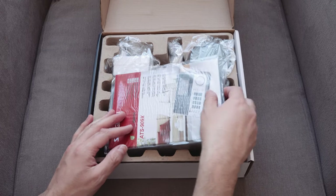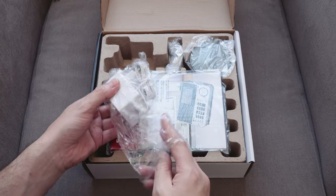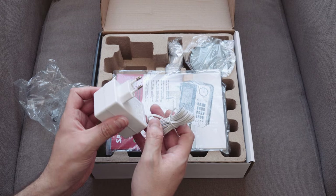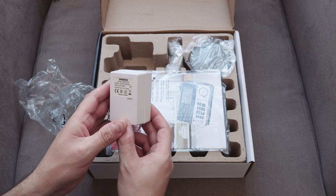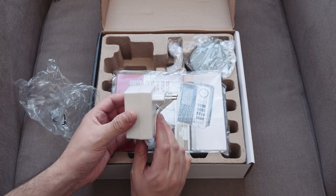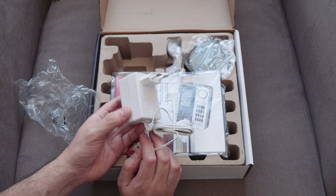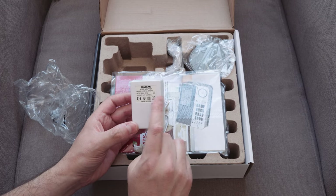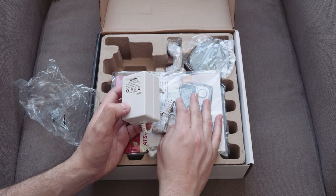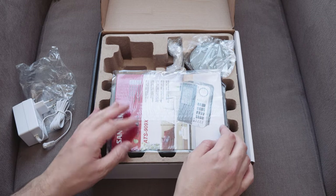In the front we have a power pack. This is a non-switch mode power pack by the look of things, which is good news. Interestingly, it comes with an EU power pack, and I'm in the UK, so I'm going to need an adapter for that. The reason it's non-switch mode is that it provides a lot less interference to the radio, which could cause a problem with shortwave transmissions.